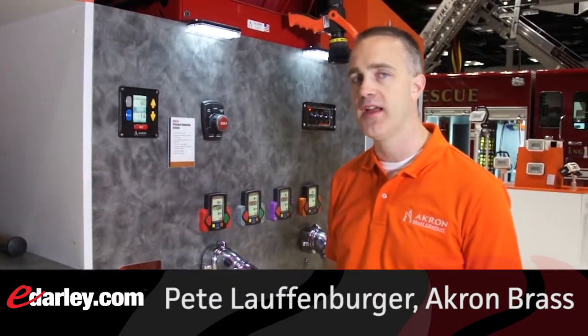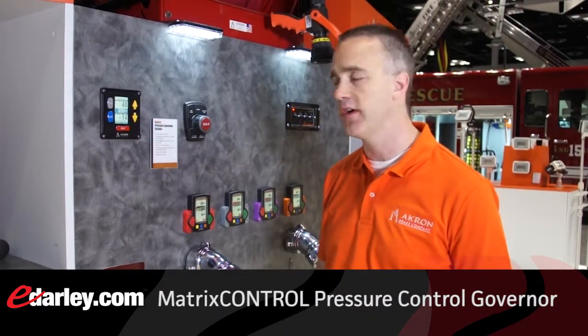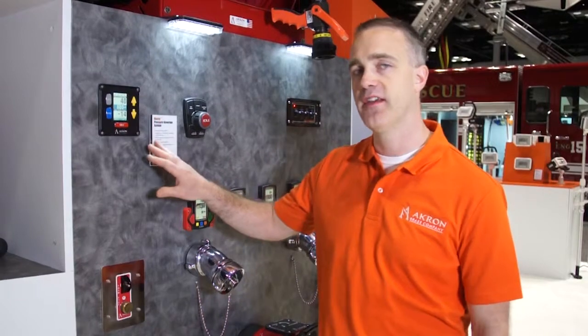Hi, my name is Pete Laufenberger. I'm the Director of Global Product Management at Acrobrass. This year we're introducing a brand new pressure governor to the market called the Matrix. The Matrix has several new features.